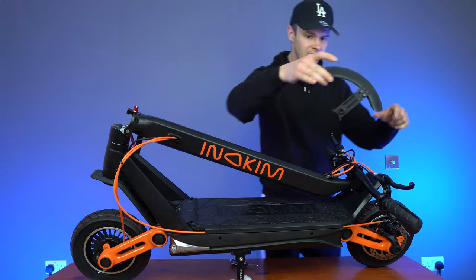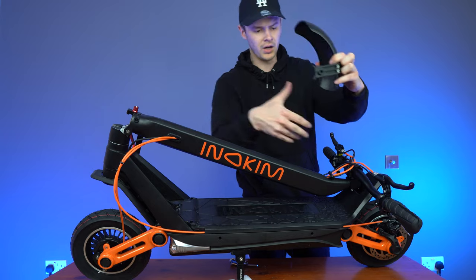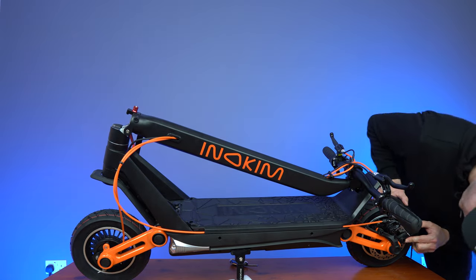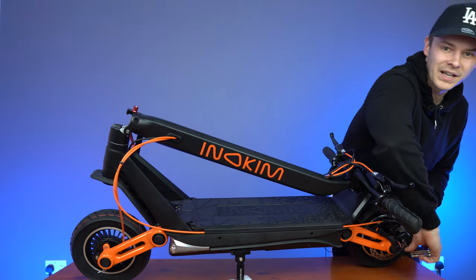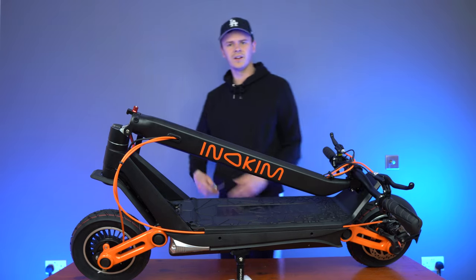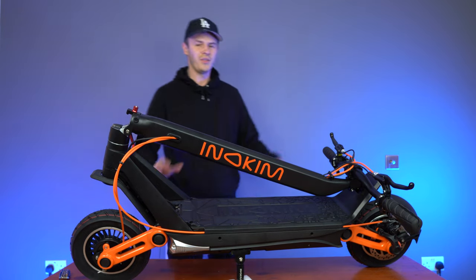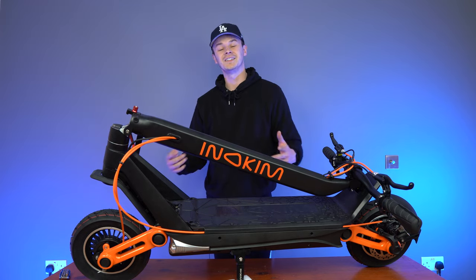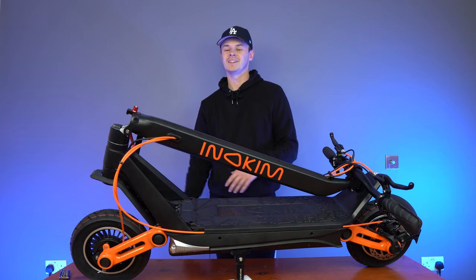Take your rear fender, line this part up to the rear of the swing arm, place it over the little hole, pop the screw in, and tighten it into place. And there you go — it's as simple as that. That is the assembly of the Inakim Ox. Let's jump in and see what this scooter has to offer.